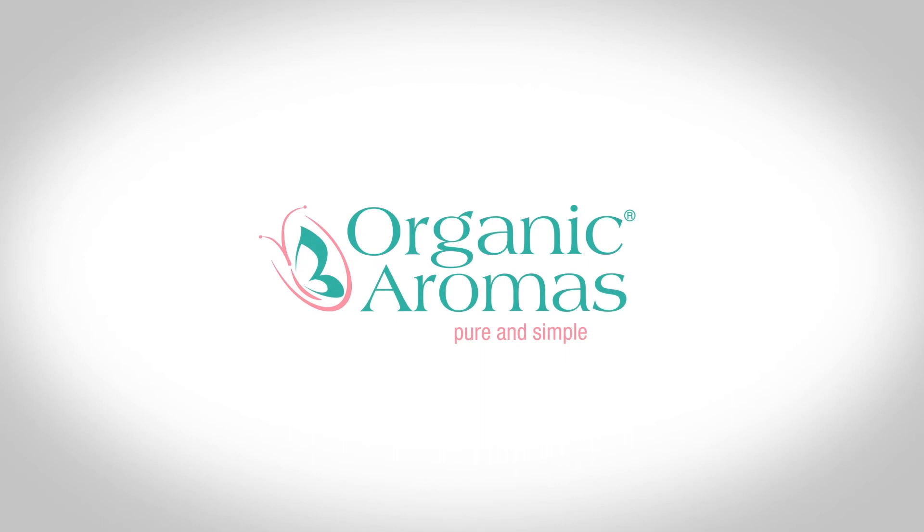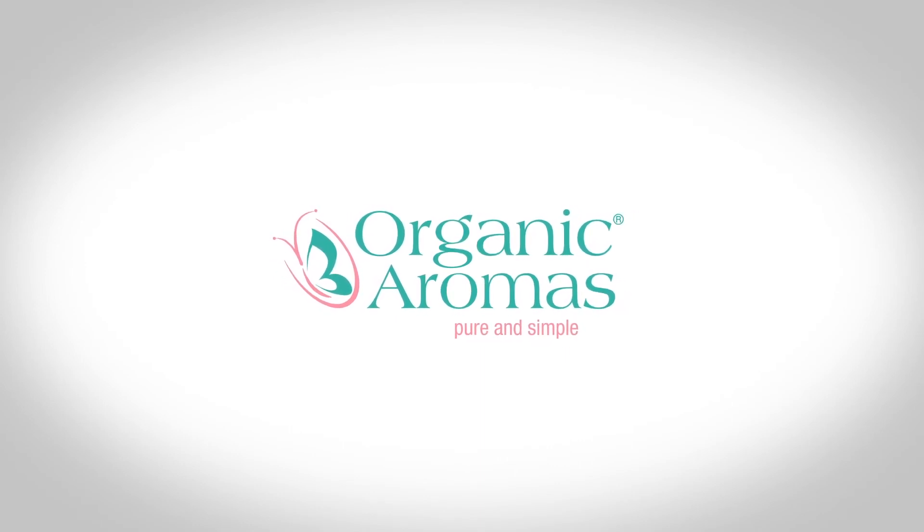These are more great essential oil ideas from Organic Aromas. Enjoy!